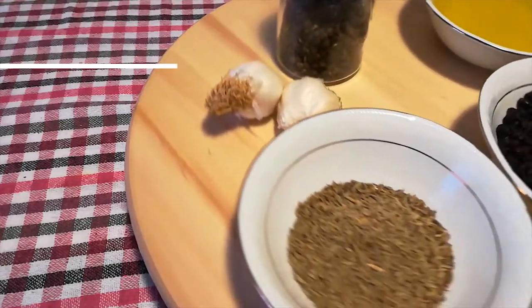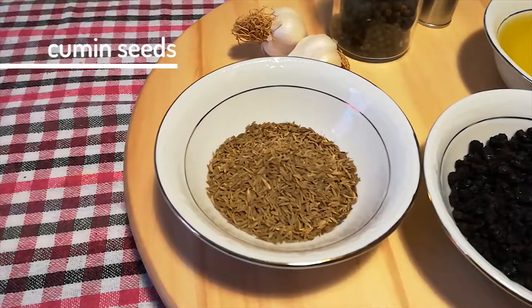And cumin seeds — not cumin powder. No, no, no. Definitely the whole seeds.